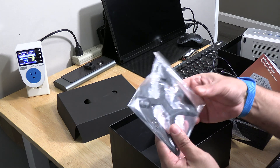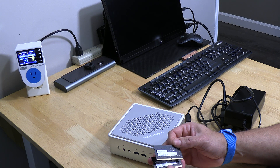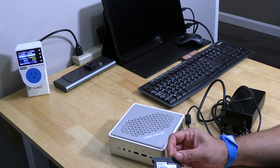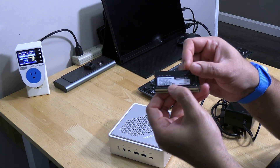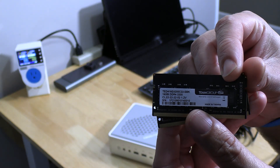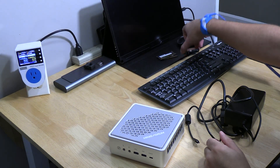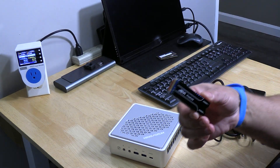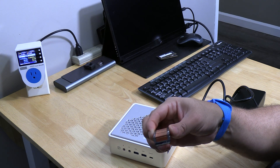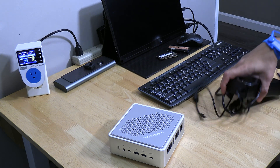We're going to be using 32GB of DDR4 RAM — this is 3200MHz and 1.2V, as you can see here. And also it's a 2TB NVMe drive, Lint brand. We're using that big heat sync — that's all we had in our possession for the moment, but we made it work.